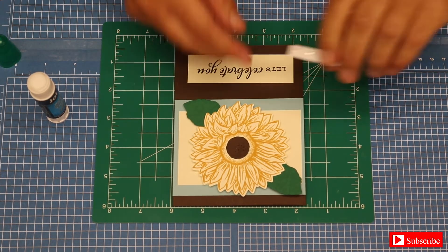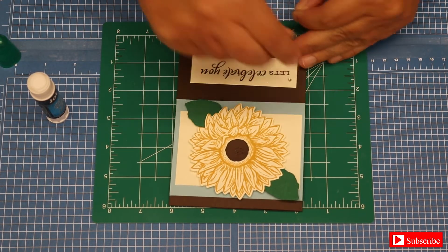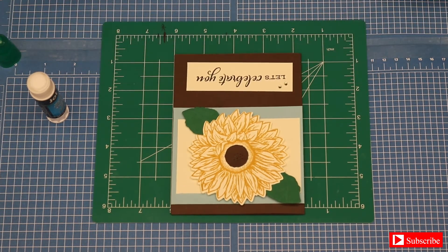Next, take your jewels from your kit and decorate it however you want. I just kind of put them right lightly here. And there you go — that's the second card finished.